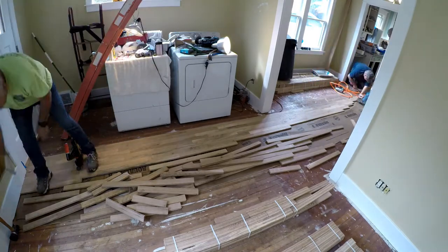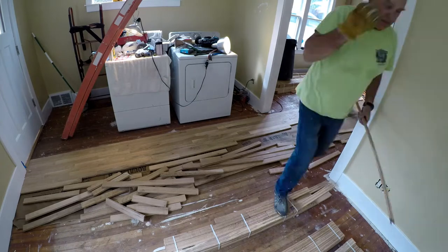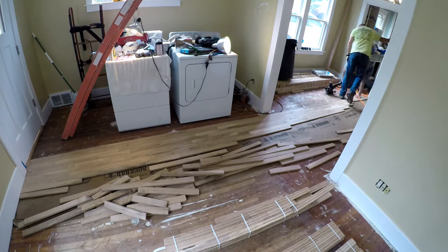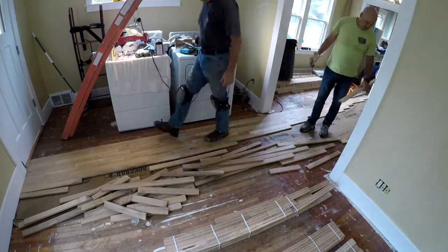You see the thin sheet of paper down there — it has a little bit of tar impregnation on it. It's called Aquabar and it's a moisture barrier between the new floor and whatever is under it. It blocks moisture from coming up from below.